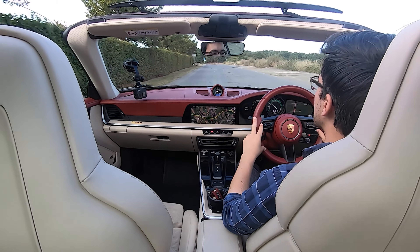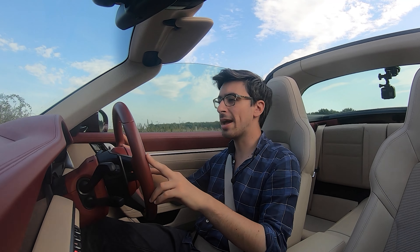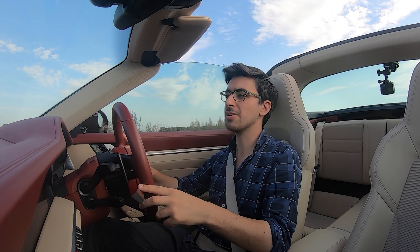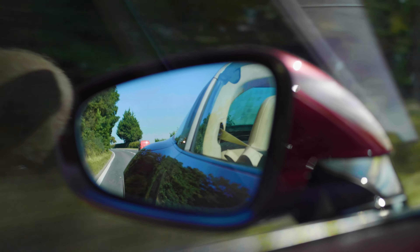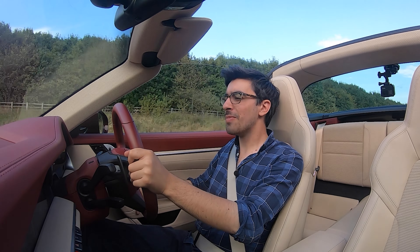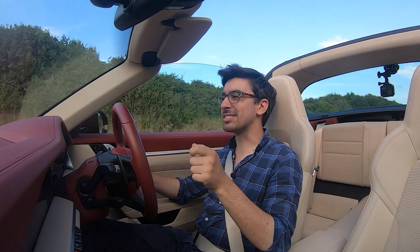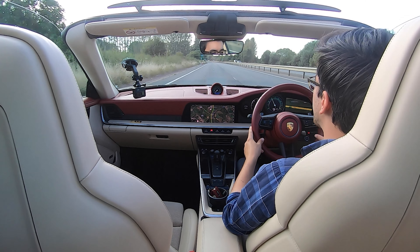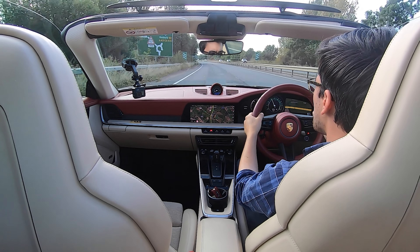I have heard some people say there's a bit of buffeting on the Targa — that's basically like when you're driving down the motorway and someone opens a window but all the other windows are up and you get that horrible thudding sound. In most instances you can't hear it on the Targa. However, when you're at about 70 miles an hour you can sometimes notice it depending on the direction of the wind, so there's the odd occasion where you'll get a little bit of buffeting.